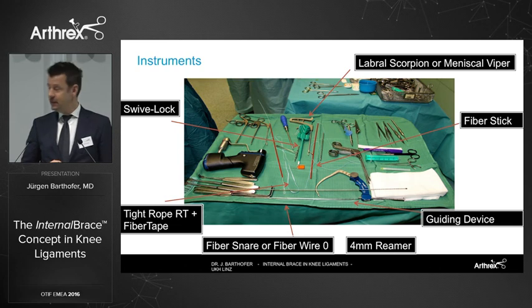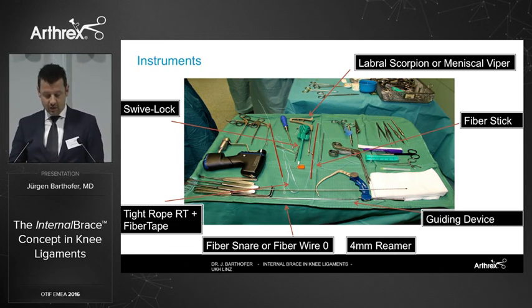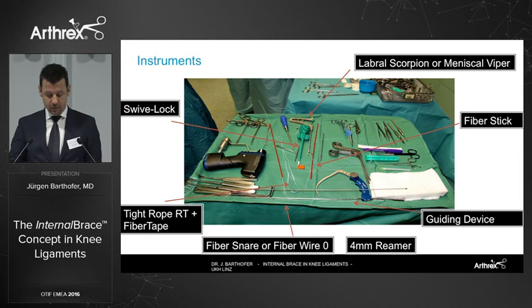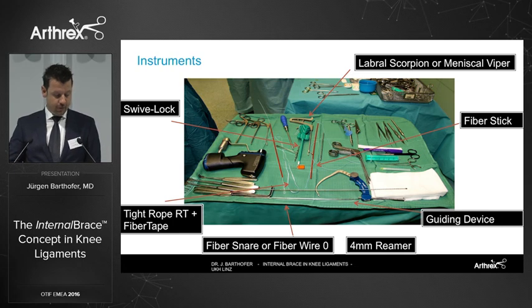In terms of instruments, we started with a labral scorpion and changed to the meniscal wiper for several reasons. We started with a fiber snare to catch the ACL stump and changed to two fiber wires, which we now use. We use a fiber stick as a guiding wire. For the bracing construct, we use the TightRope RT and fiber tape. For tibial fixation, we use a swivel lock or an ABS button.